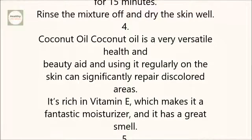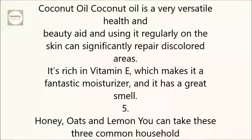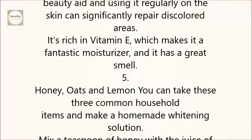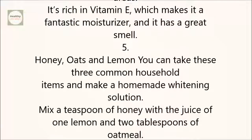4. Coconut oil. Coconut oil is a very versatile health and beauty aid, and using it regularly on the skin can significantly repair discolored areas. It's rich in vitamin E, which makes it a fantastic moisturizer, and it has a great smell.